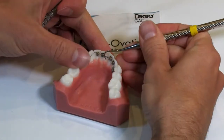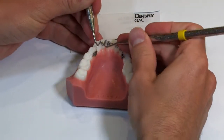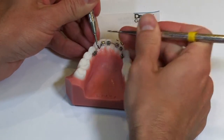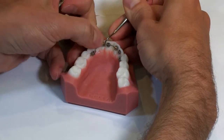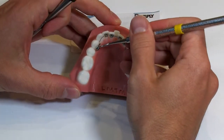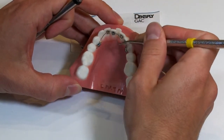Now I have an active coil, and if you want, you can even pull up a little bit of extra wire there — you can see how it bows up, which will also give you some expansion. Now you can see we have some expansion built in right here in this canine area, because that crimpable stop is keeping that wire from going back, and then we have an open coil.